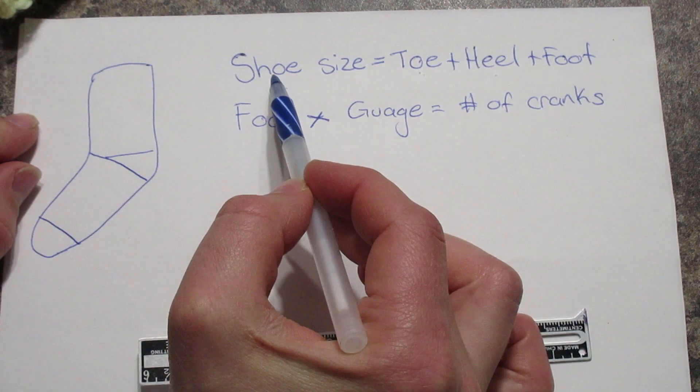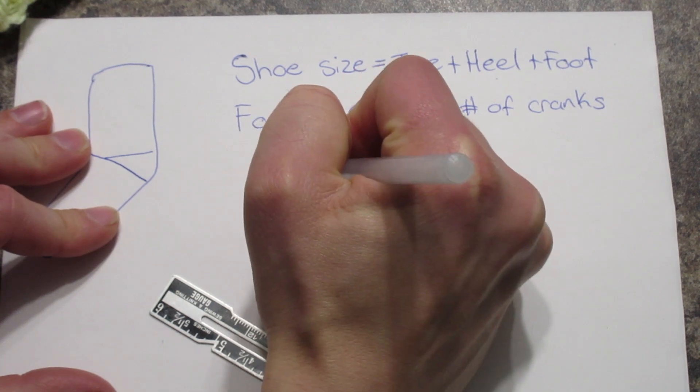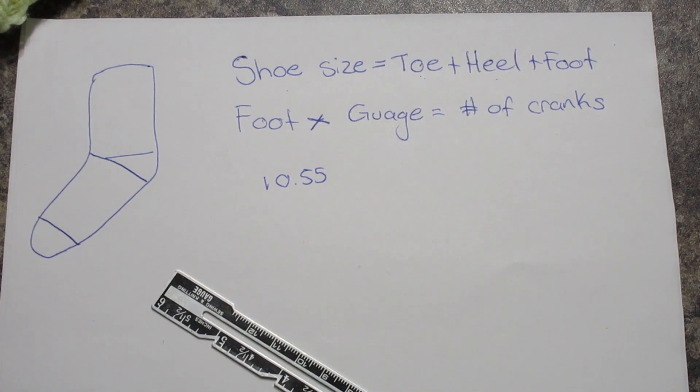Now we have shoe size here, so we have 10.55. For the toe and the heel, I found some online that say the toe and heel is always two inches. It's usually two inches and I just always went with that, and I was wondering why my socks were all turning out wonky — some were too long, some were too short.